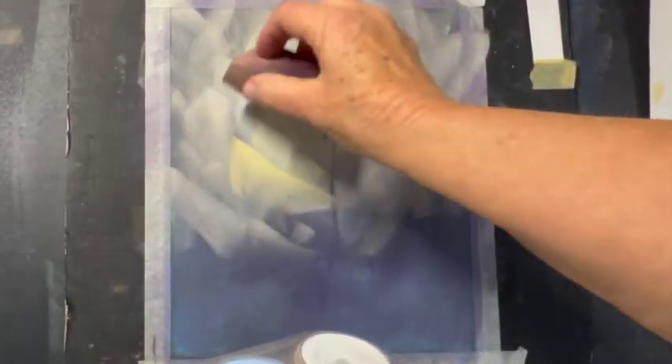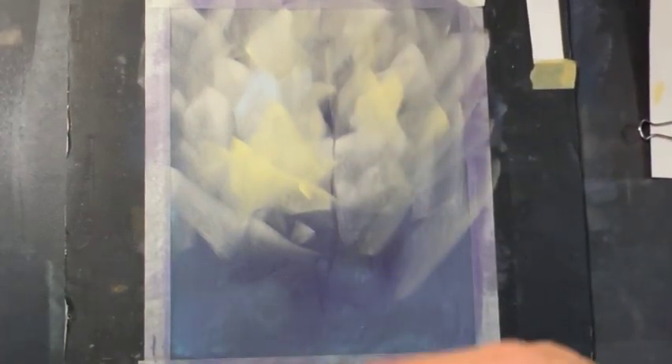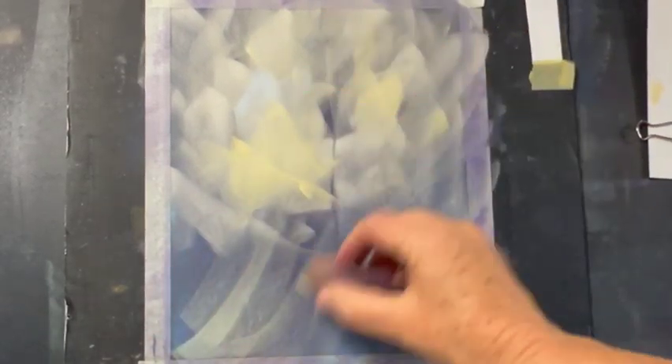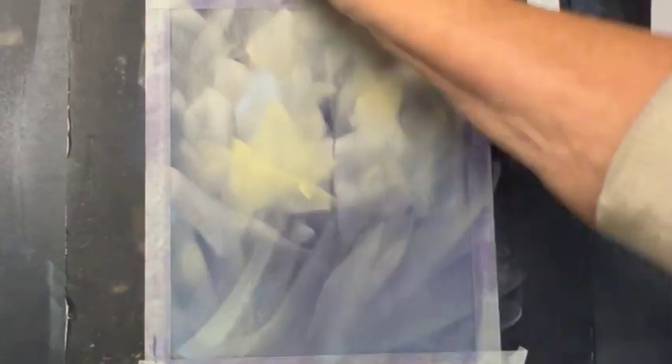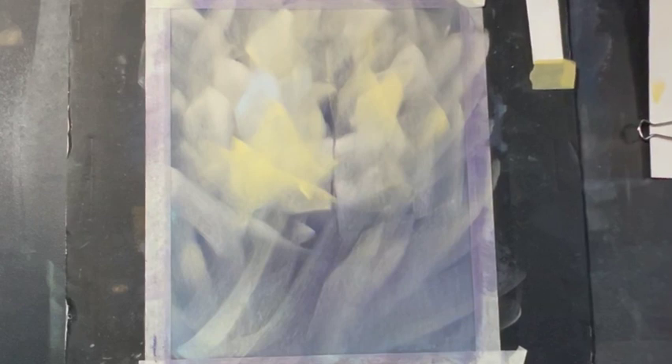Adding in a little warmth. The pan pastels let you cover some area quickly, which is nice. I'm using this just to tie in the color from above to below. Pan pastels do that so quickly — it's wonderful.